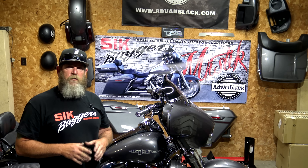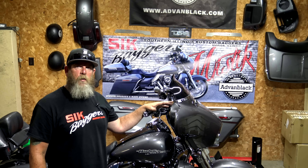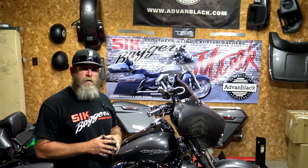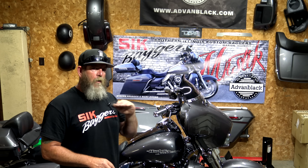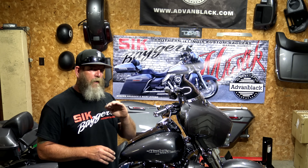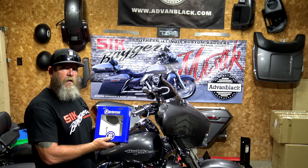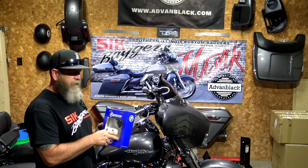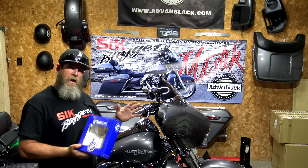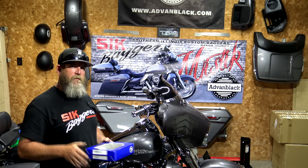If you guys have watched any of our videos on our YouTube channel, you'll know that we went with a ton of Performance Machine parts on this bike. We also had some Joker Machine and Arlen Ness parts — pretty much all in the slotted series. Everything we got has kind of a slotted design to it. With the new mirrors we're putting on this bike, we decided to go with the Performance Machine mirrors that have slots just on the arm.